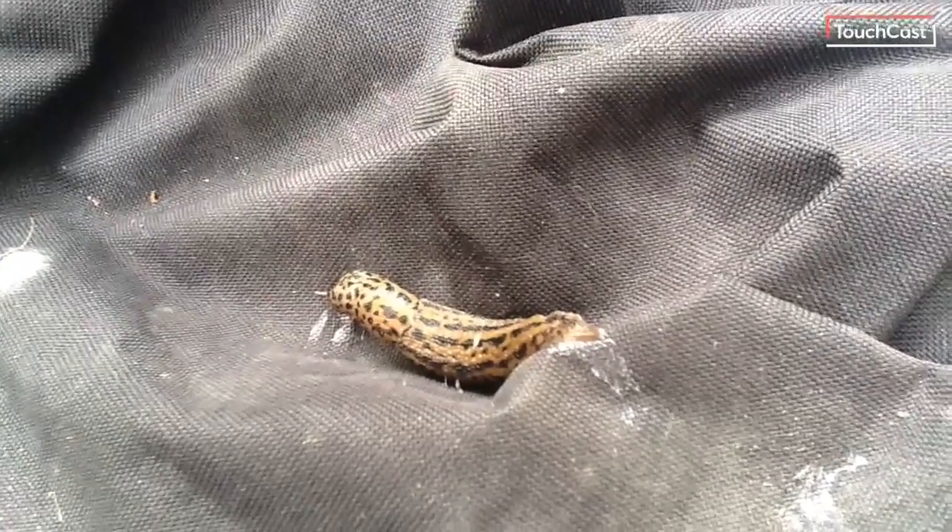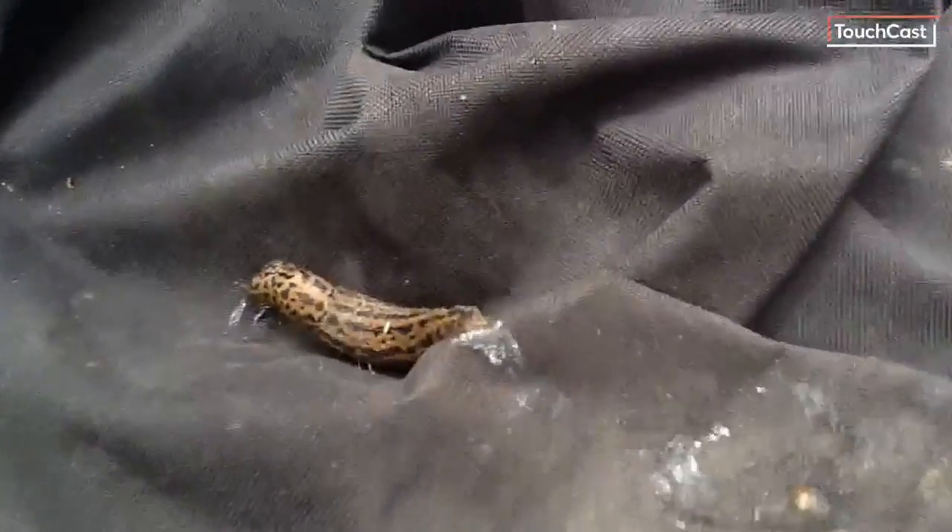Today's lesson is about the slug. He's really cool and he's on the inside of my grill cover because my neighbor Bob just fixed my grill. You can see him leaving a slimy trail, and look — he's popping out his little eyes, which are at the end of those stalks.